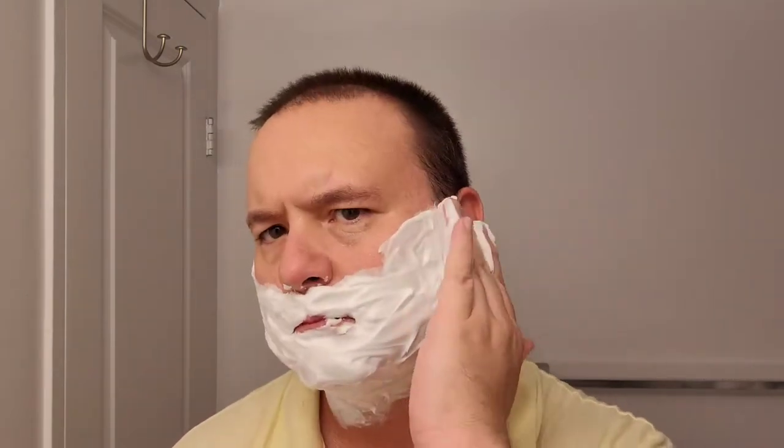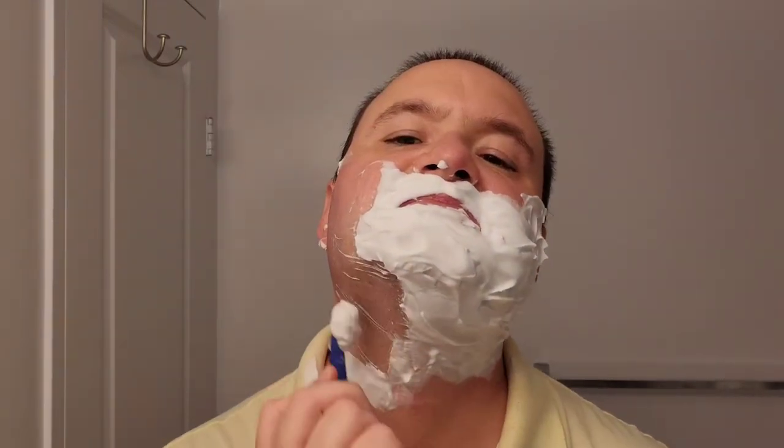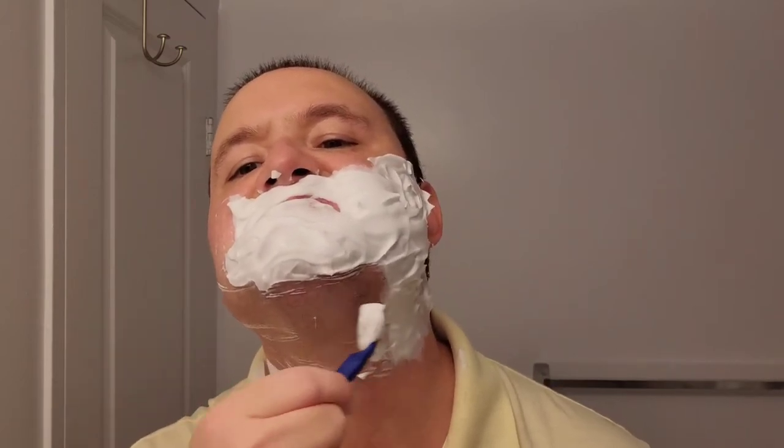Just finishing up, rinsing my face off, and prepping for pass number two, which will be cross-grain shaving to the side. Here we are prepping the face once again with that fine shaving foam from Parasso. Getting it all around — here we go, second pass cross grain.